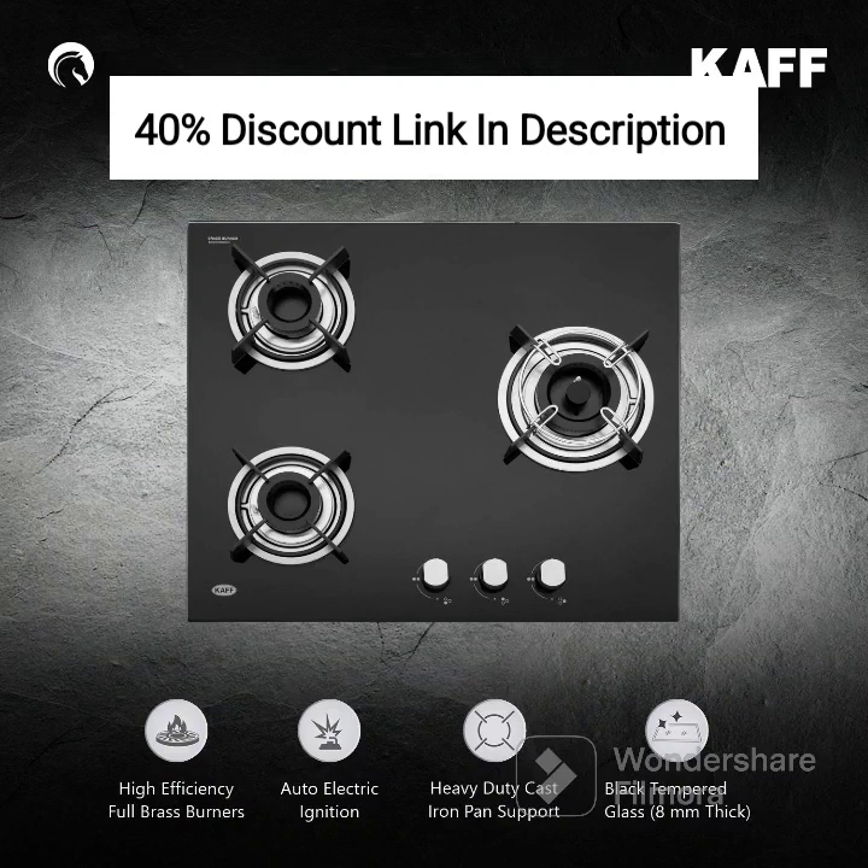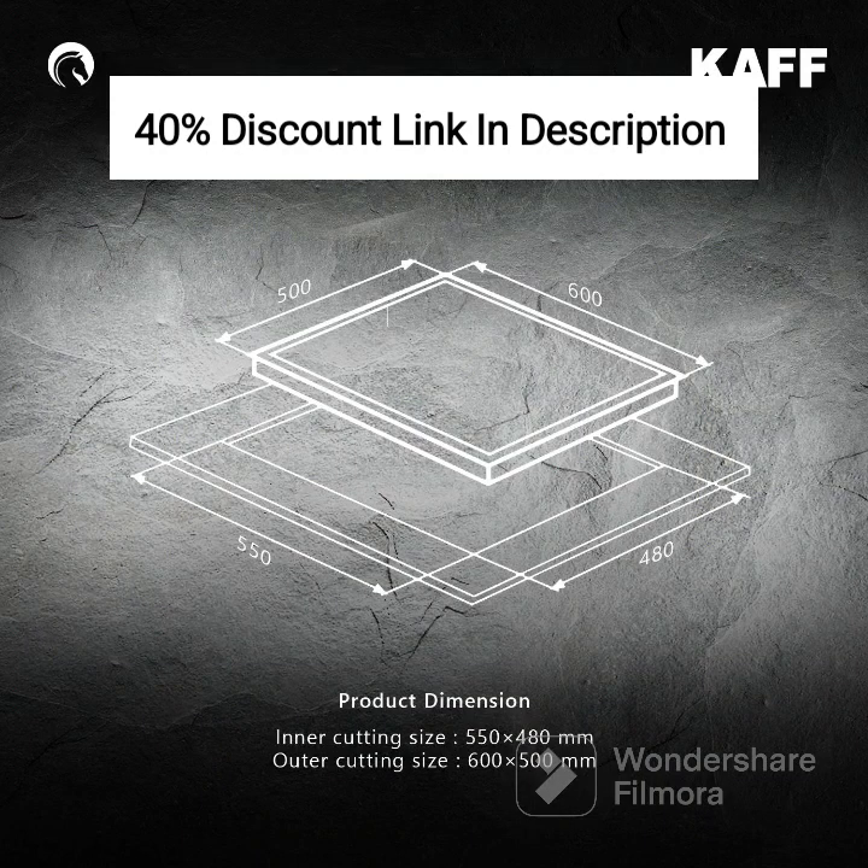In summary, the CAF HBR 603 is a stylish and efficient three-burner hob that brings convenience and performance to your kitchen. With its brass burners, auto-ignition feature, and sleek design, it is the perfect companion for passionate home cooks and aspiring chefs. If you're ready to elevate your cooking experience, we have provided an affiliate link in the description below for you to explore and purchase the CAF HBR 603. By using our link, you not only gain access to exclusive offers and discounts but also support our channel, enabling us to continue sharing inspiring content with you.